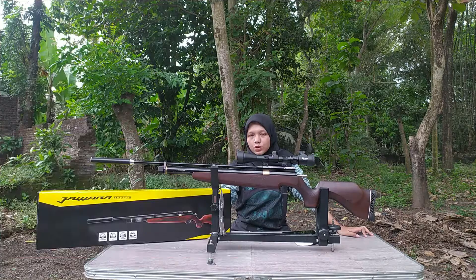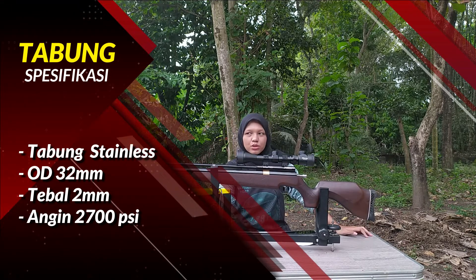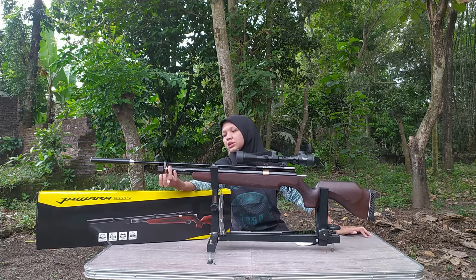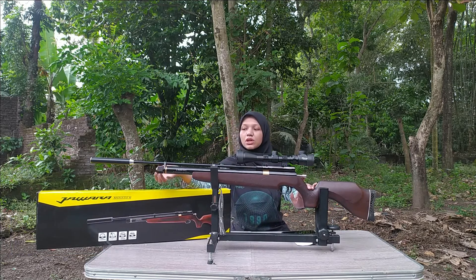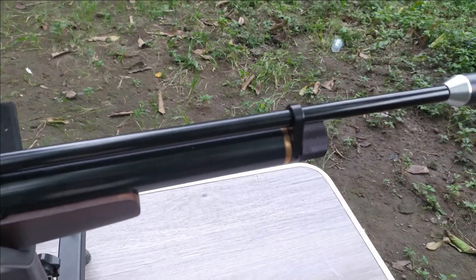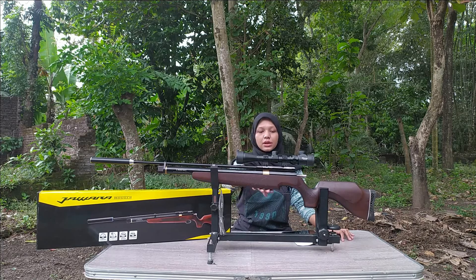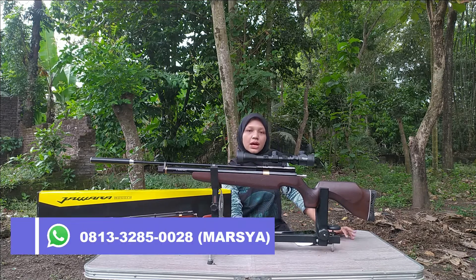Untuk kapasitas anginnya Sobat Berdiler, ini maksimal 2700. Untuk pengisian anginnya, sistemnya seperti PCP pada umumnya, yaitu bisa pakai pompa hill pump, pompa barakuda, pompa kompresor senapan angin, atau semacam tabung skuba. Kalian juga bisa ngecek sisa anginnya lewat manometernya yang ada di bawah sini Sobat Berdiler, jadi kalian enggak perlu ngira-ngira.